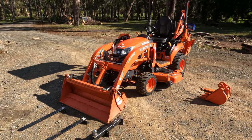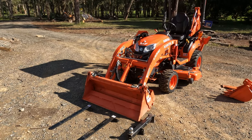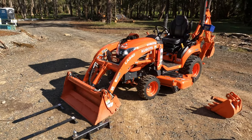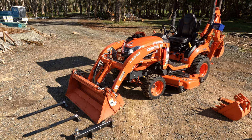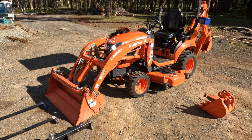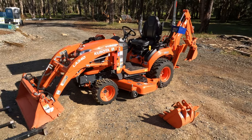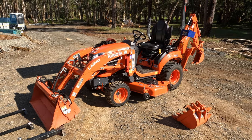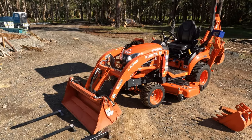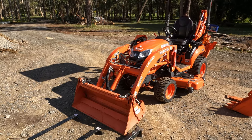Hi everyone. I thought it was about time I did a review on our Kubota BX23S. It's now 12 months old, which just blows my mind, but we've owned the block and been working the block for 12 months now. This guy has now got 140 hours on it and it's proven its worth time and time again. There are a few things I've done to it and a few things I wish were a little better, but overall I'm really happy with the purchase.